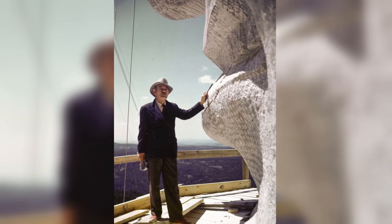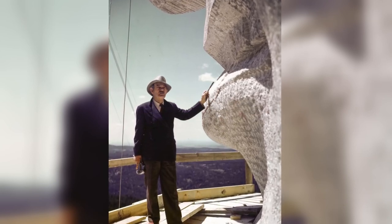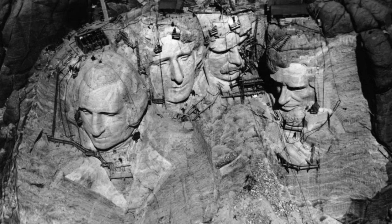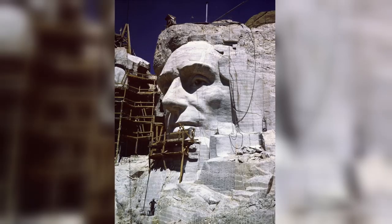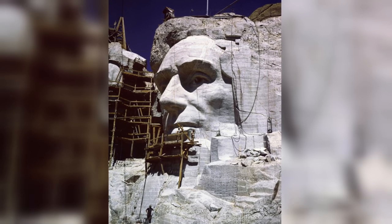Borglum kept working. Even after he was 70 years old, he wanted to make his sculpture better. In 1937–39, Lincoln and Roosevelt were appearing. Borglum said, 'I should be tired of it, but I'm not.' By 1940, Borglum was famous — known as the man who carved mountains.